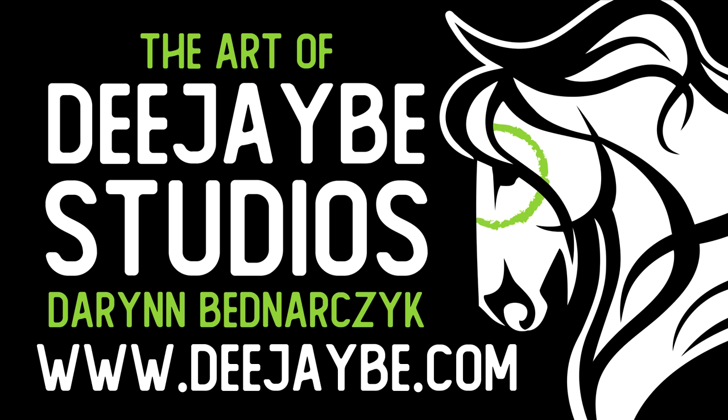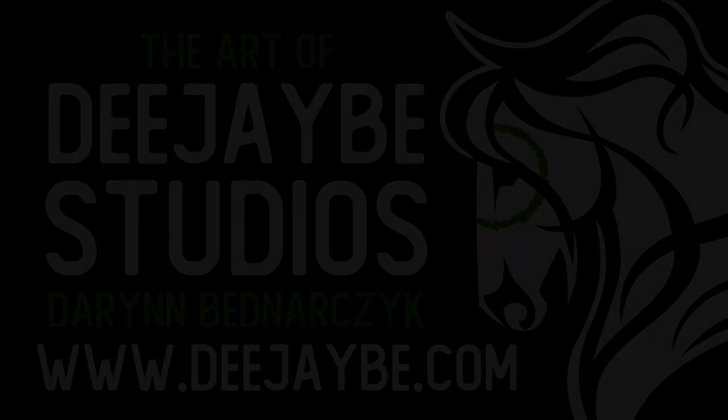This has been DJB Studios. A link to this product will be listed in the description below. Don't forget to like, comment, and subscribe.